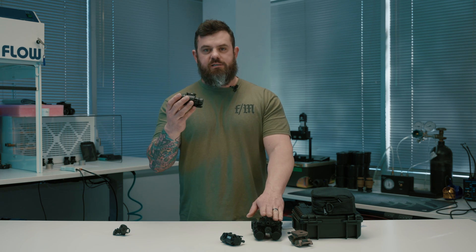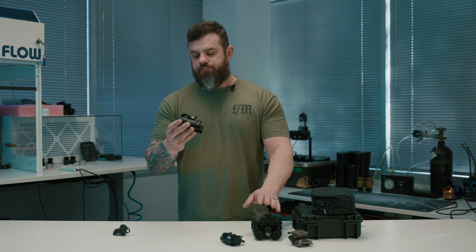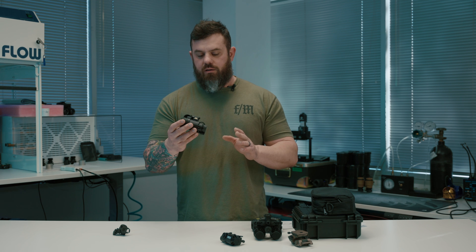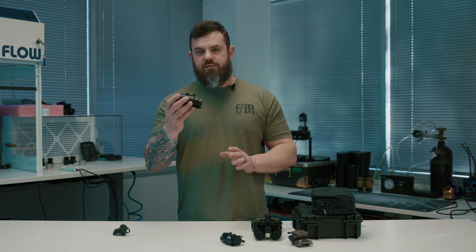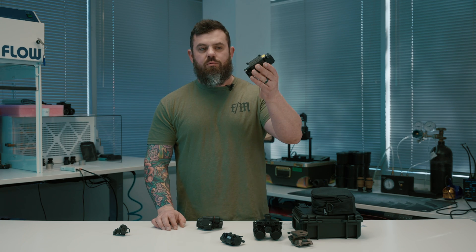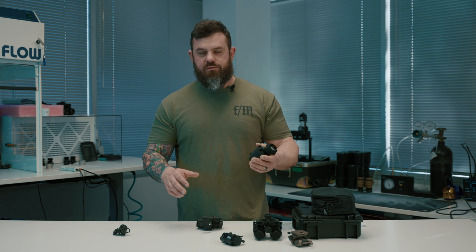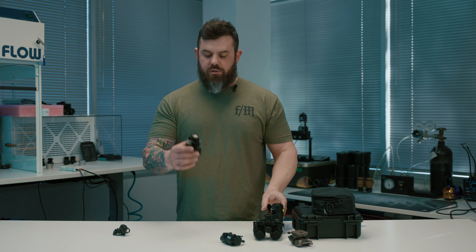It uses the same NNVT tube that is present in the J31. I want to talk about why this is such a good value, because I'm sure the first question will be: well, I can get a normal PVS-14 for around $3,000 with a tube of my choice, be it Photonis or Elbit. Why would I be interested in this for about $700 less?